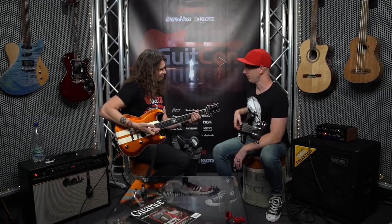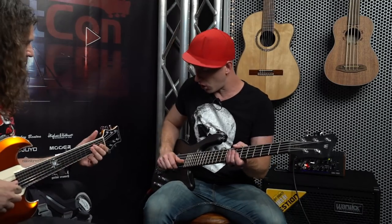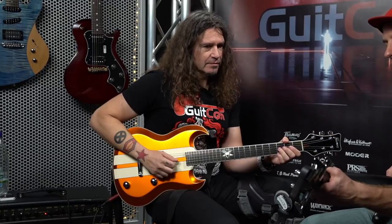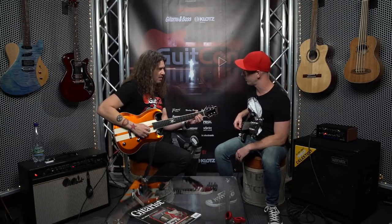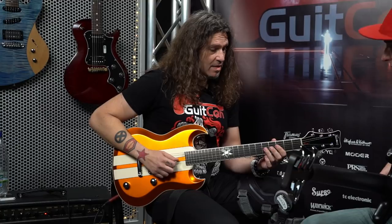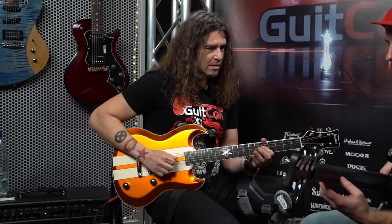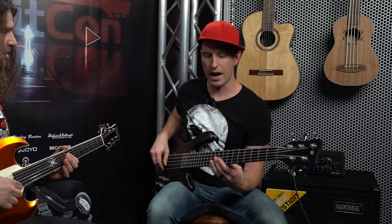The first one is on the D and G string — your third fret and open string. Then the next ones you're sliding up each time. Cool.